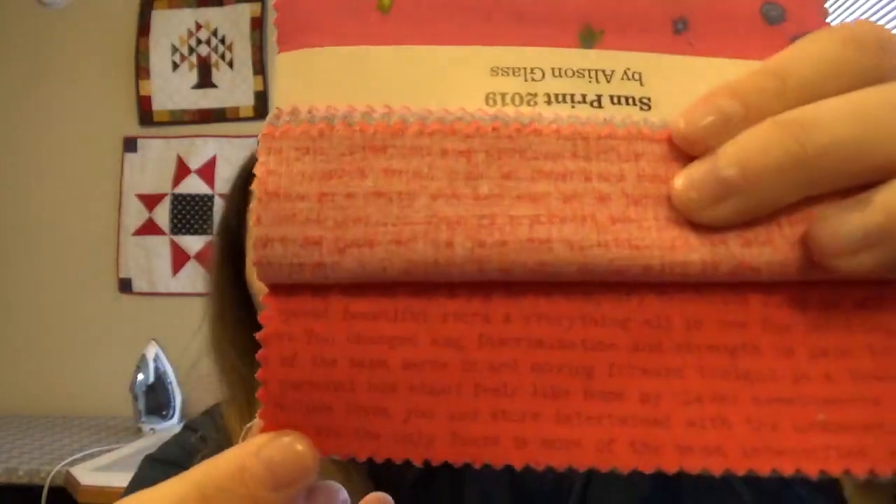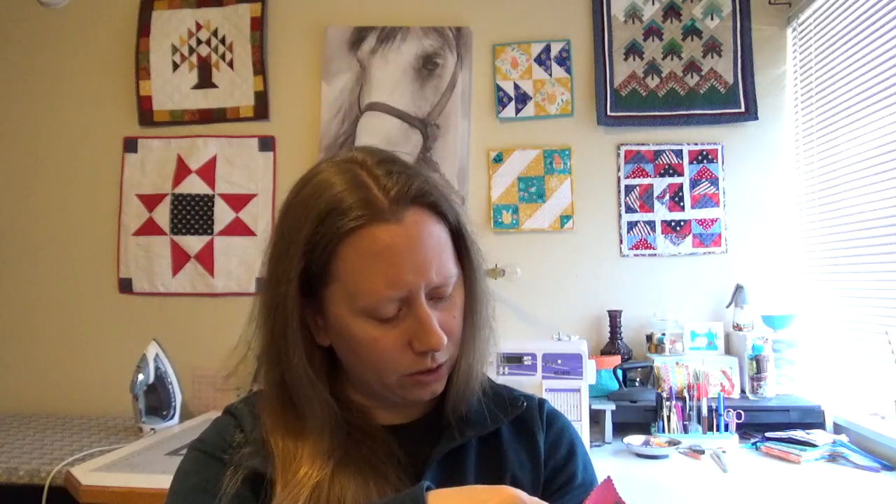I've recently gotten into text fabric so there is text in here. It reads things like 'discrimination and strength and pain, serving and moving forward, tonight is a beautiful night.' I'm kind of curious what the rest of it says, because it's only a five inch square so some of that gets cut off. But I'm really excited — I like Alice in Glass a lot.